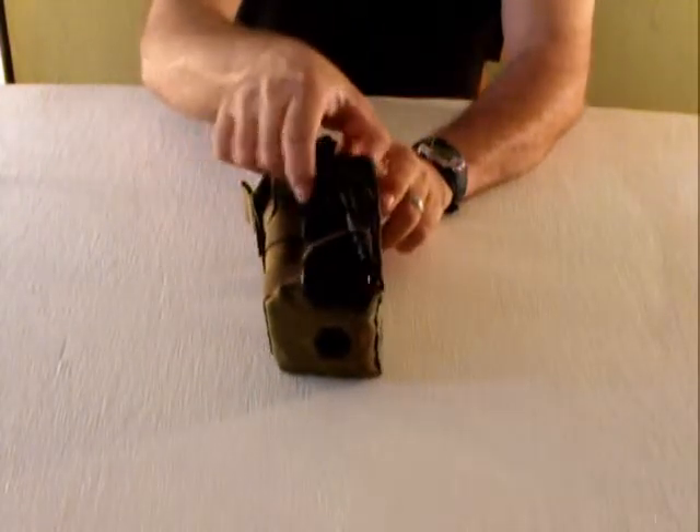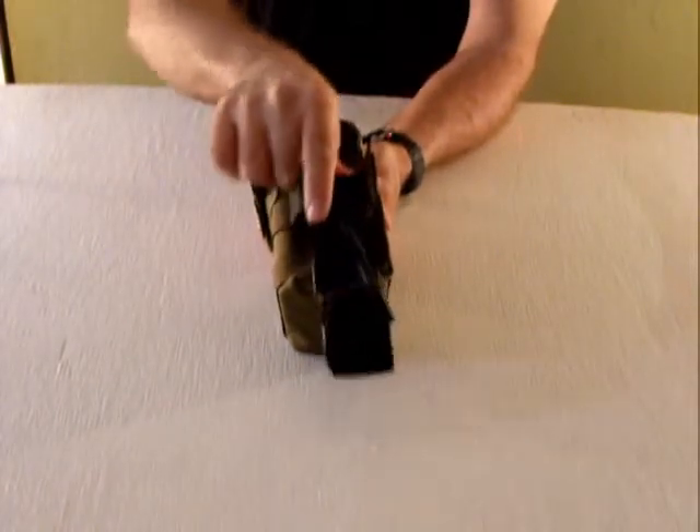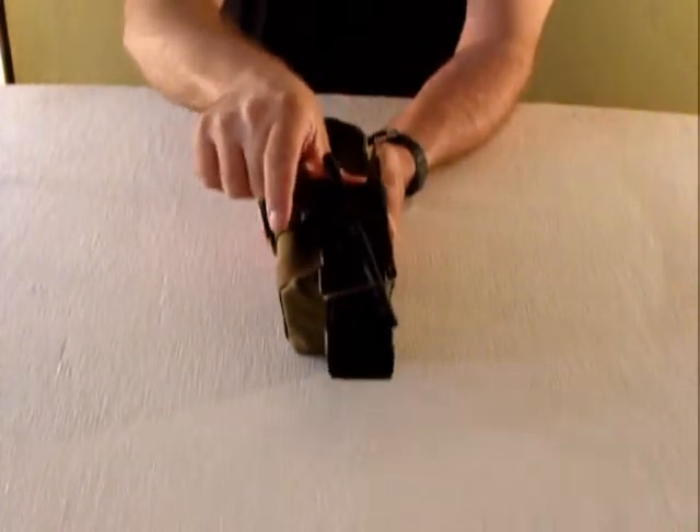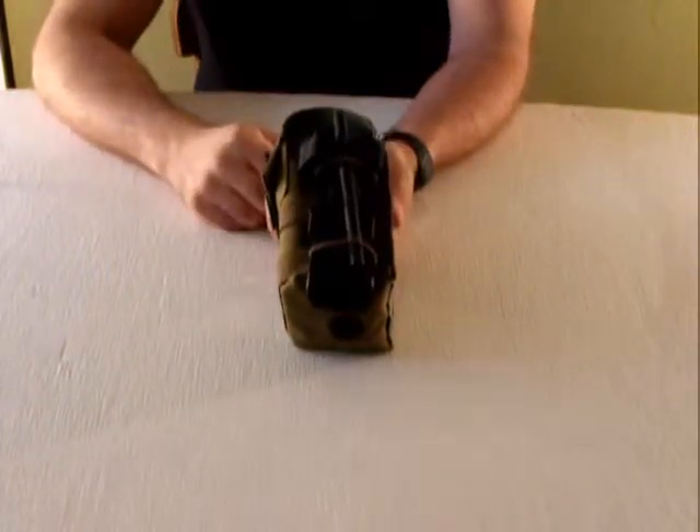It's got a little bit of side-to-side play, a little bit of wiggle room, but I'm pushing on it and it's not coming loose. So unless you snag it on something and tear these bungees, it's not going to go anywhere.